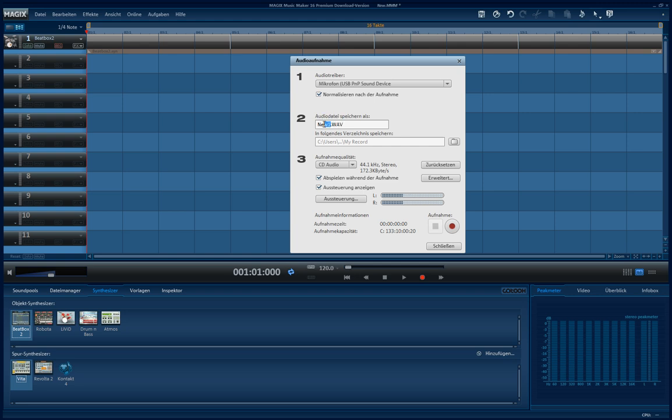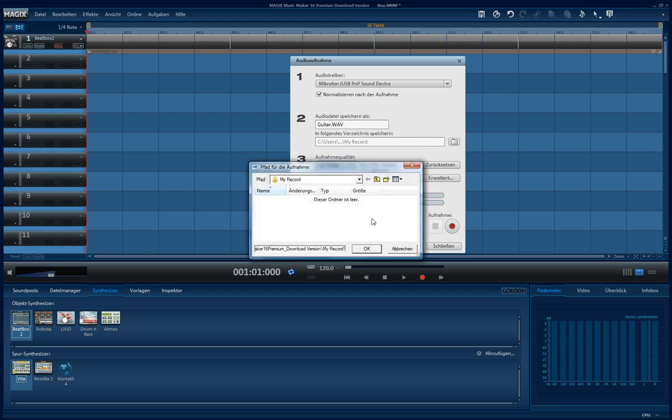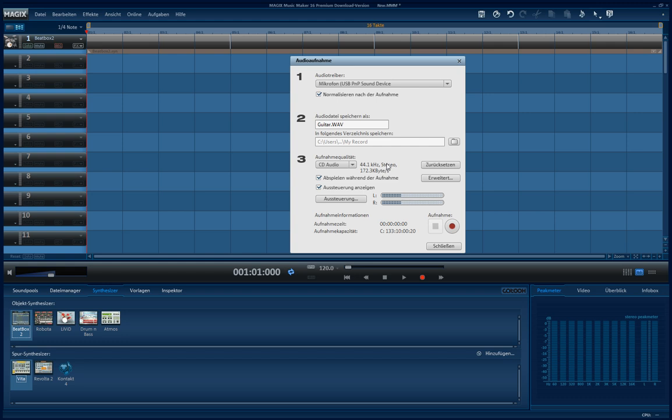Point 2: you can define where you want to save your recording and under what name you want it to be saved. I'll just leave this as the standard. And here you can choose the recording quality — I will leave it at CD audio.